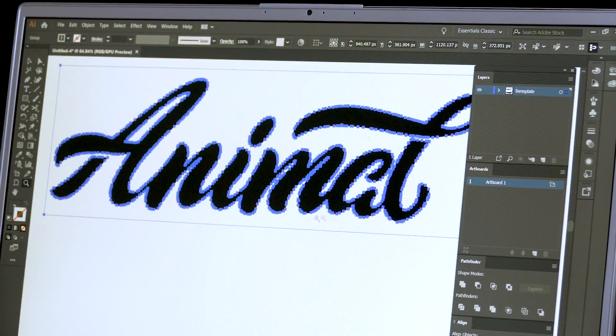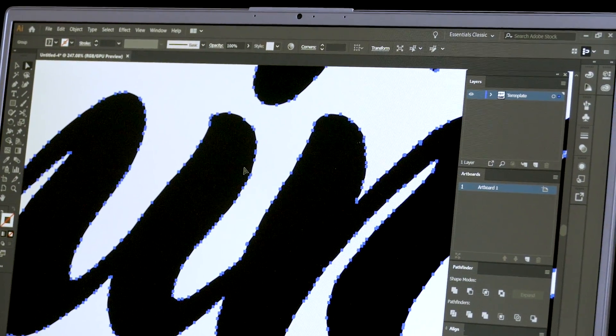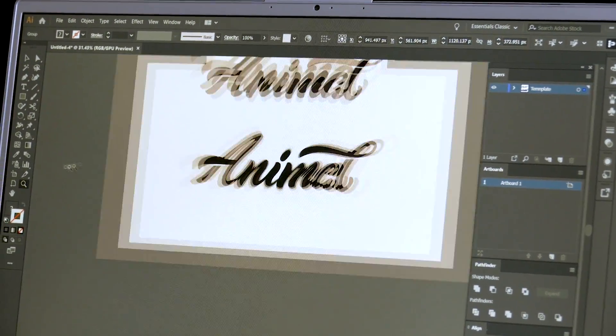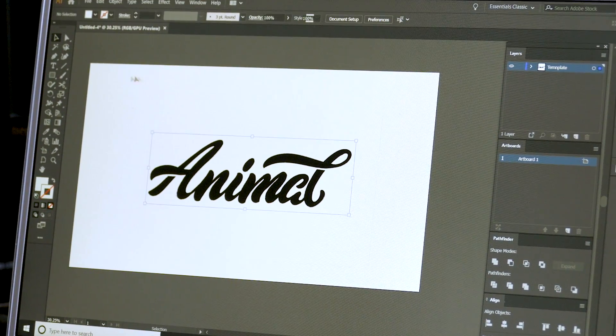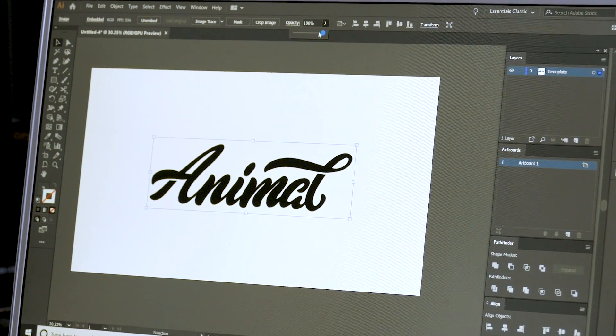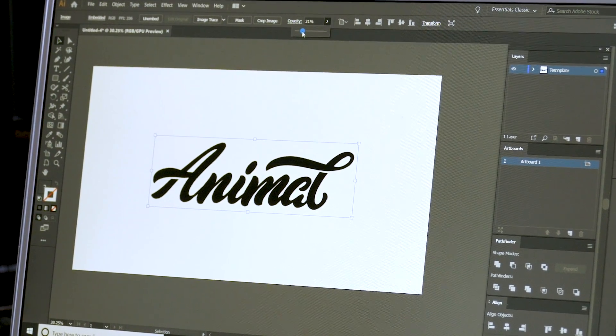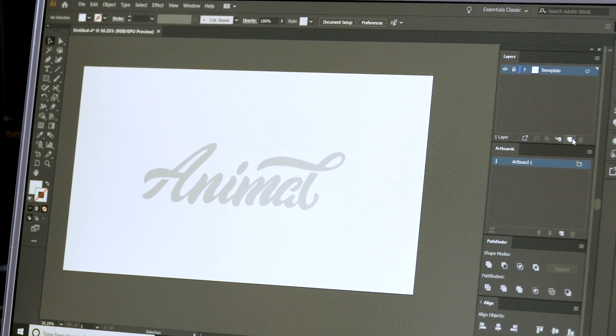It doesn't look much different to what it should be, but there's so many anchor points as you can see — it looks very scruffy and not very clean. It doesn't give us much room to improve upon the logo, which is what I'm trying to do. So I'm going to put this into the middle, highlight it, use my align function down here to the right. Then I'm going to highlight this again and change the opacity — go up to the top here and just bring it down to about 20. That gives me enough opacity to see through it and work on top of it. Then go ahead and lock that layer by clicking the lock button.